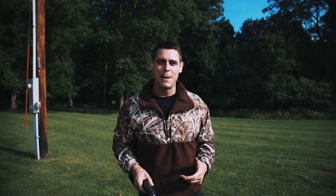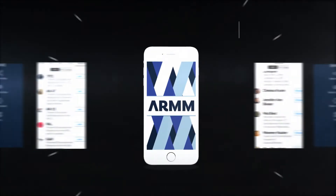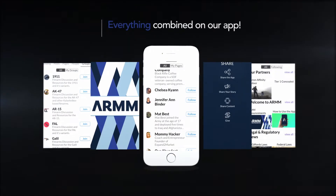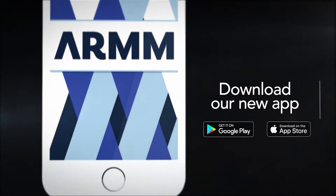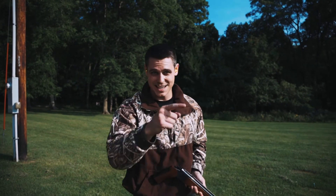If you want to join other people that love shooting guns — handguns, rifles, you name it — join the ARMM community. It's a great place to stay up-to-date on all the regulations, do target shooting, and connect with other gun owners that like to have fun. We'll see you on the inside.